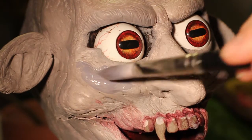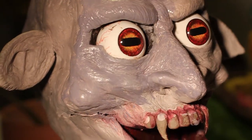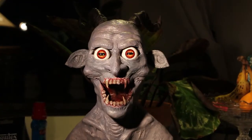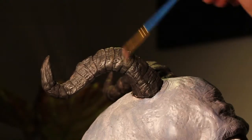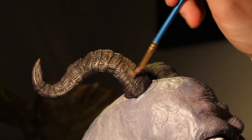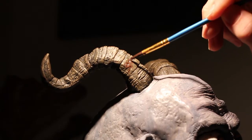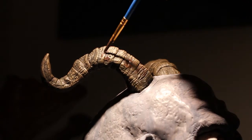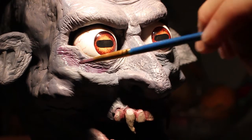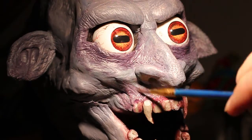I wanted to make him look as if he was alive still and had some blood in his body, so I went with this bluish kind of color to cover the whole thing. Working some more on these horns — I wanted to make them look really organic, so I worked a lot with a bunch of different washes and just a lot of different color variations to make them look as realistic as possible. Went really heavy on the bags under his eyes; I wanted him to look super nasty, like he hadn't had a night of sleep in ages.